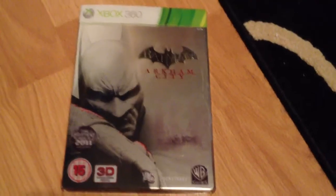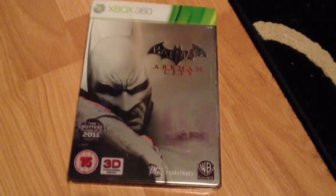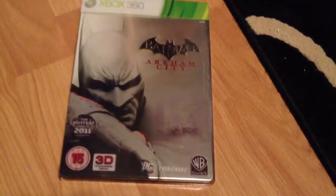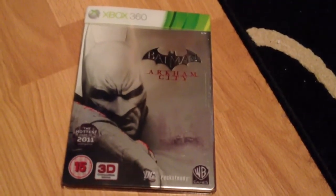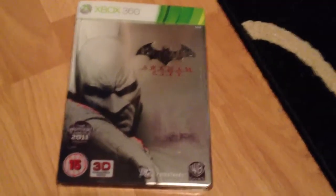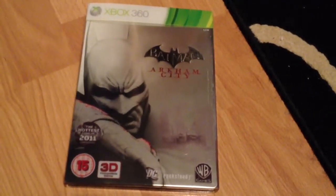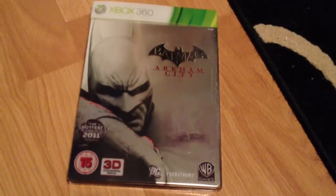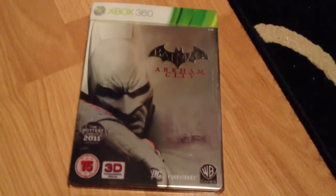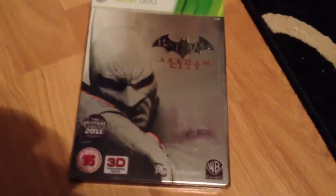Yeah guys, that's it — that's the unboxing of Batman Arkham City. I left it until tonight; I was going to do it earlier for better light but I think it turned out pretty good. Thanks for watching — please leave some comments on what you thought of the game, and thanks for subscribing, rating, and commenting. Until next time, which will probably be my Dark Souls Park limited edition tin unboxing — hopefully with no dents in the tin, which some of my subscribers have had. Catch you later guys!